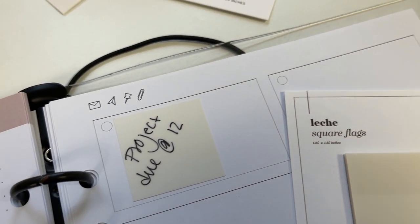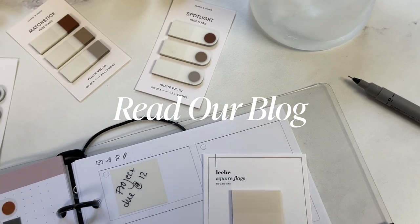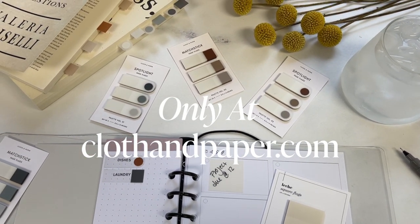Thank you so much for watching today's video. Let us know in the comments below how you would use our Matchstick and Spotlight page flags and in what shades. And make sure to check out our blog for more exclusive content and tips. See you soon!